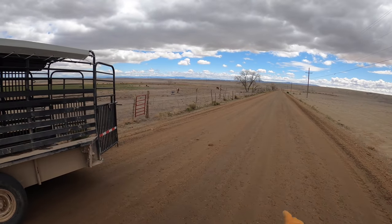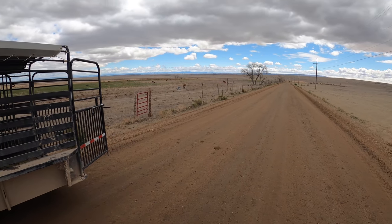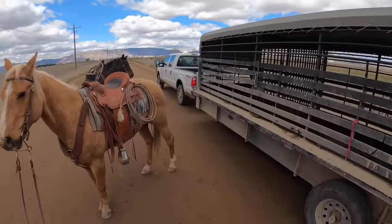So we have a calf out in the field. It's the only black one in the bunch of Herefords. We're gonna go rope this calf, load them up in the trailer. Easy as that.